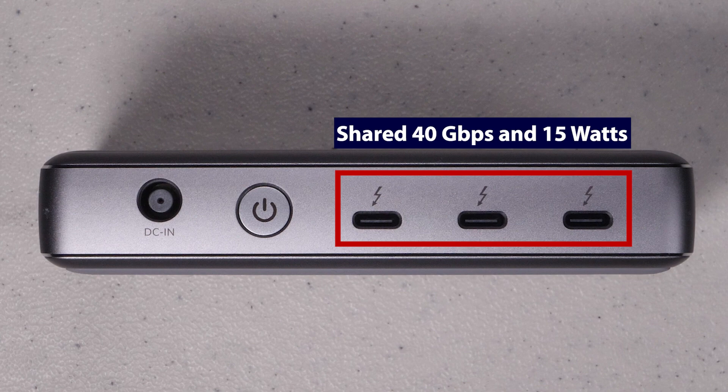For example, I can have a power output of 10 watts on one port, 3 on another, and 2 on the third, or 15 watts from a single port. This also holds true for the 40 gigabit per second Thunderbolt bandwidth, which can either all come from one port or be shared across all three. This is pretty typical of these docking stations since you only have one 40 gigabit connection coming into the laptop.